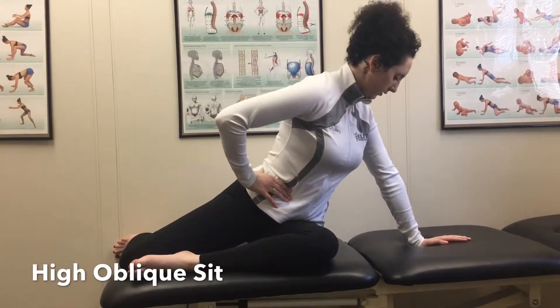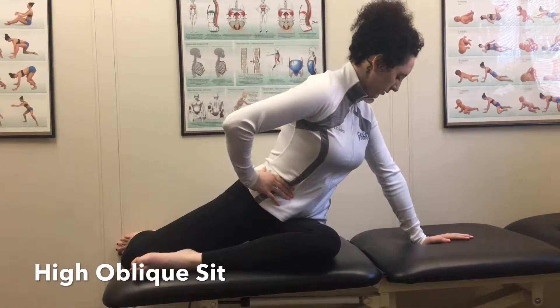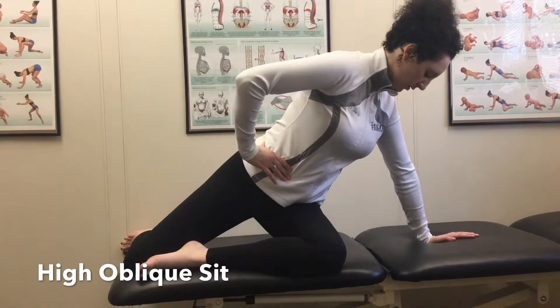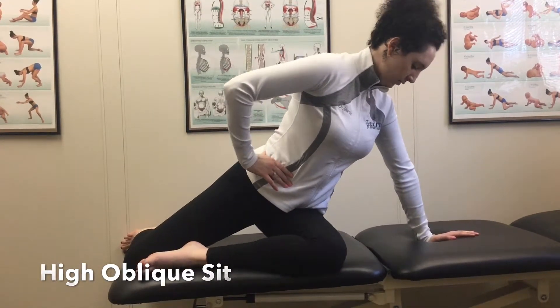To begin the high oblique set, place your legs in a 90-90 position with the hip that you want to work on in the forward 90 position. Place the same side arm out to your side and in line with your upper body. You can see Dr. Martin using her opposite hand to give her feedback to make sure she's breathing into her belly and engaging her core.